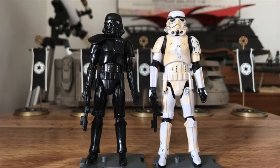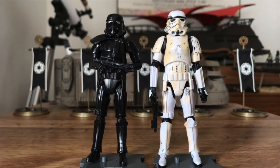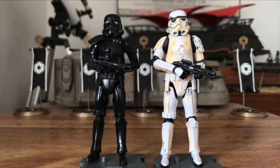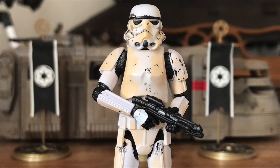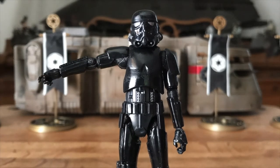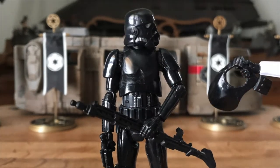Hasbro didn't stop there. We've already gotten two repaints: 2019's Shadow Stormtrooper from the Expanded Universe, and 2020's Remnant Stormtrooper from The Mandalorian. While the Remnant Stormtrooper just came with the E-11 blaster and a new paint deco, the Shadow Stormtrooper came with the E-11, a DLT-19 rifle, and a removable pauldron.